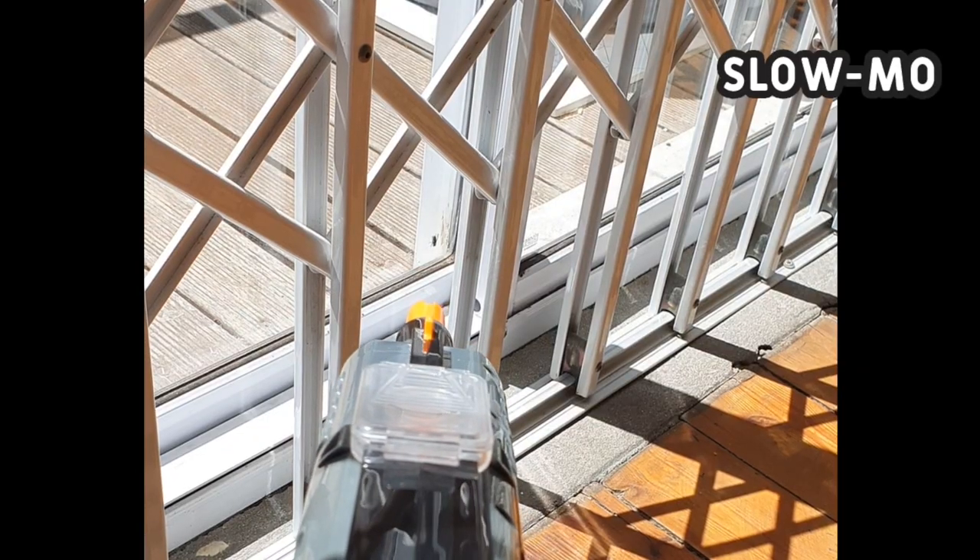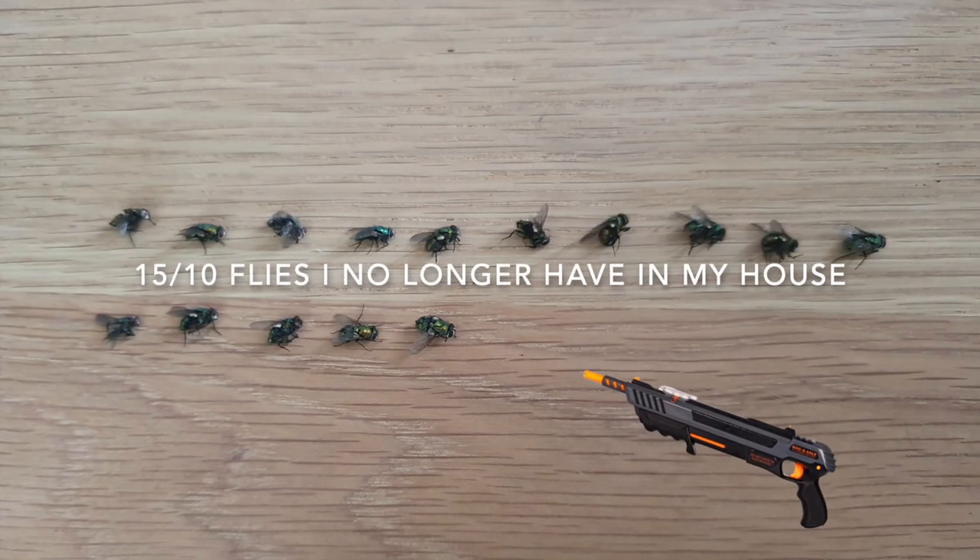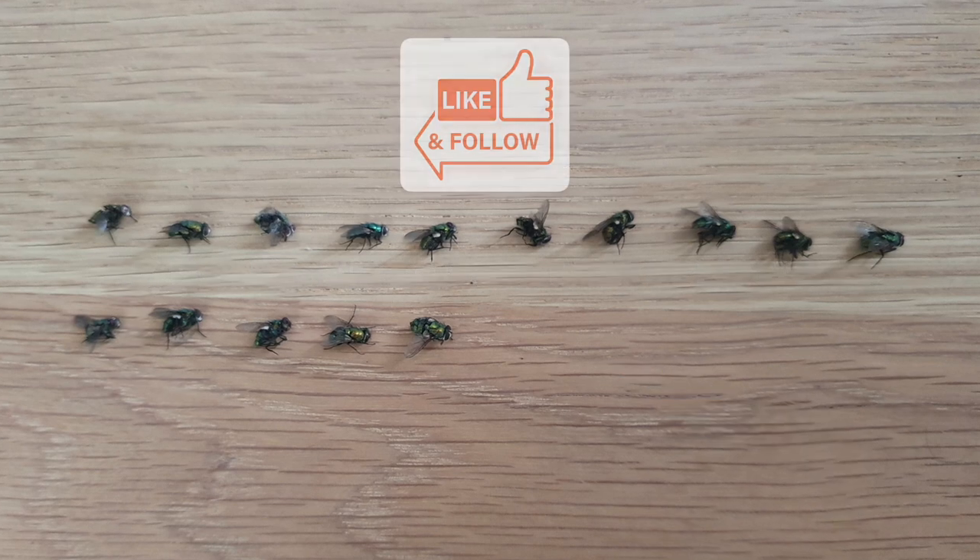It came with a laser pointer which I think is a bit much considering the shotgun-style spray. You may be asking: do you have to sweep up the salt? And the answer is yes. I rate the Bug-A-Salt 15 out of 10 flies I no longer have in my house. Don't forget to like and follow.